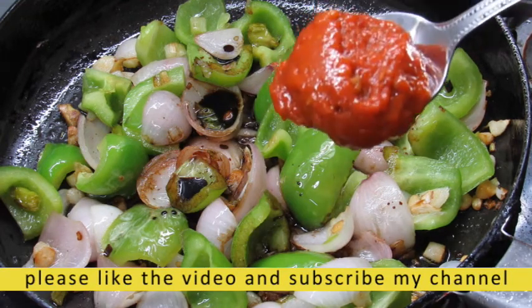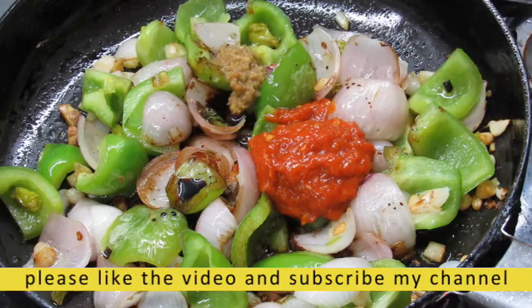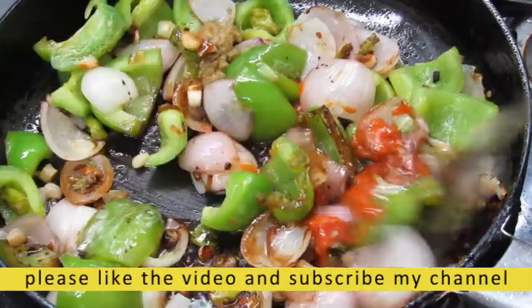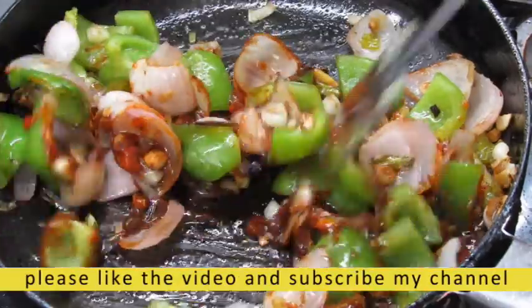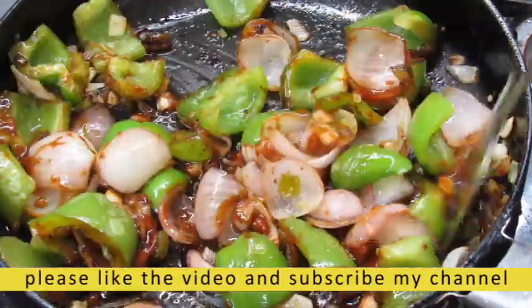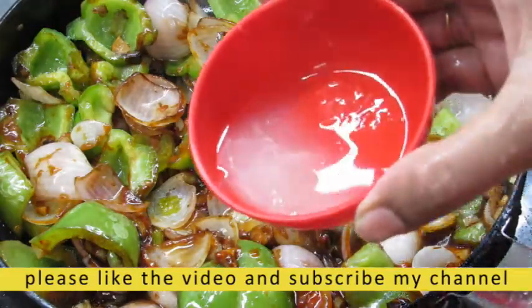I have to put red chili sauce on the top. I have to put the gas flame on low. I will mix all this together. I have to put a little lemon on top. I will put the green onion on the top.